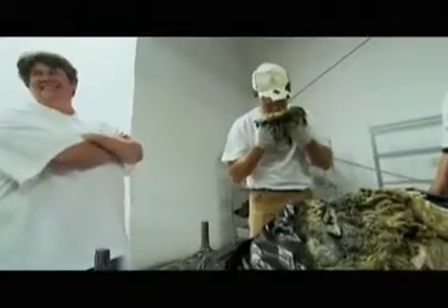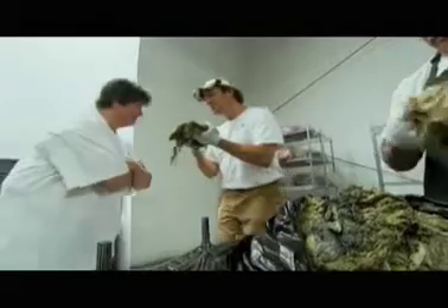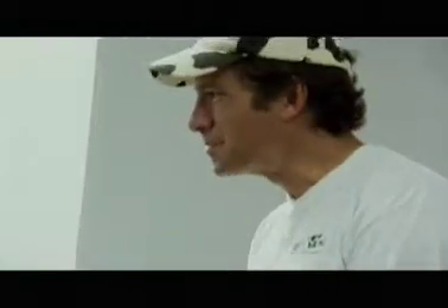Just go ahead and take a part. What am I smelling for? If it smells good, it smells okay. Does this smell good to you? Yeah, that's good. It smells a little like manure.